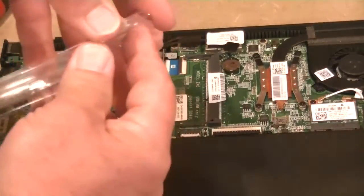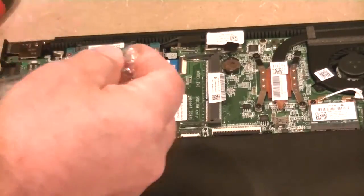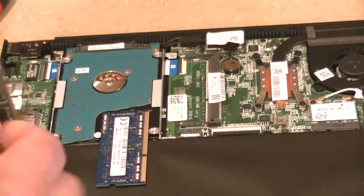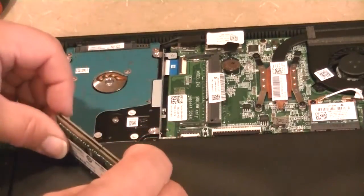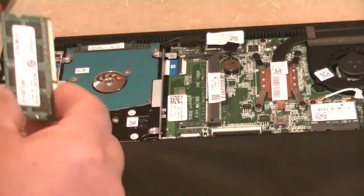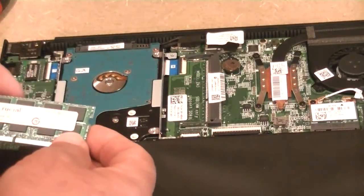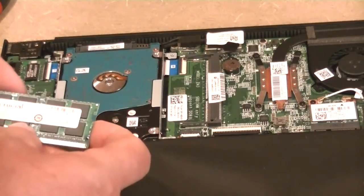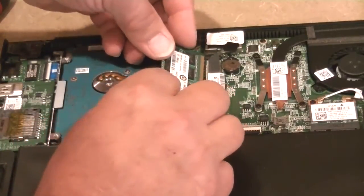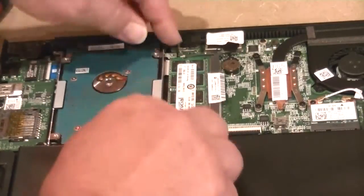So we take the new one and open up the case carefully. It's always a good idea to compare these just to make sure that they really do match — and they do. This tells us right on the strip, with the Crucial, that it is 1.35V that we need. 4GB DDR3. So we're just going to slip that into place, lower it down, and the levers attach.